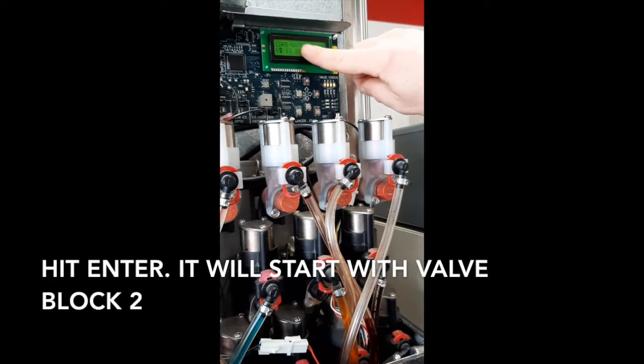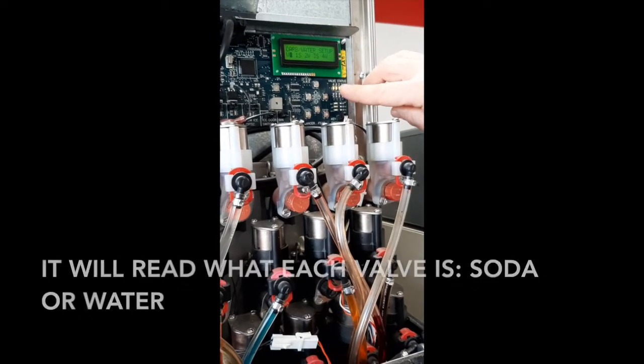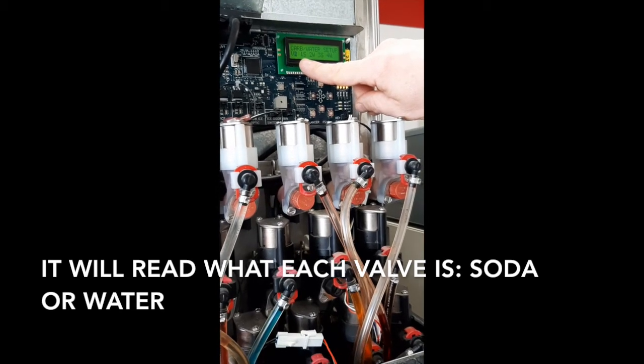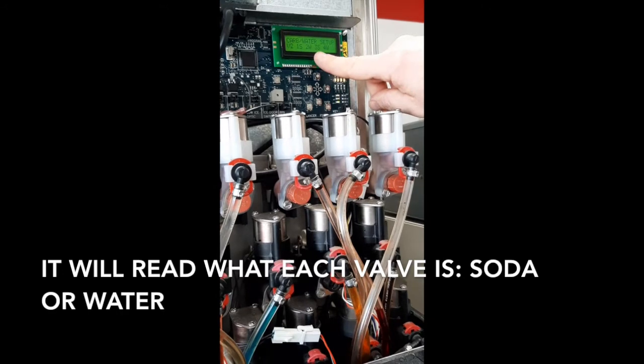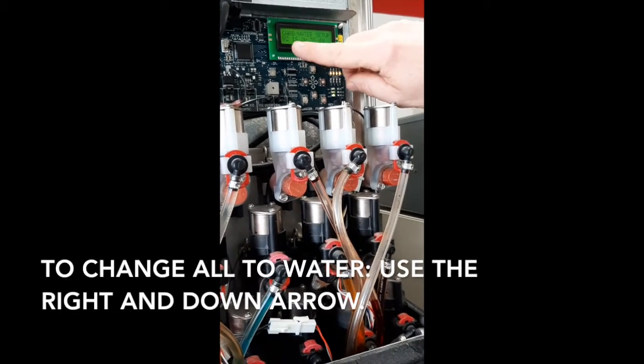There's a carb water setup — valve 2, which is this one right here. It shows that valve 1 is syrup, valve 2 is water, valve 3 is soda, and valve 4 is water. We're going to change these all to water.